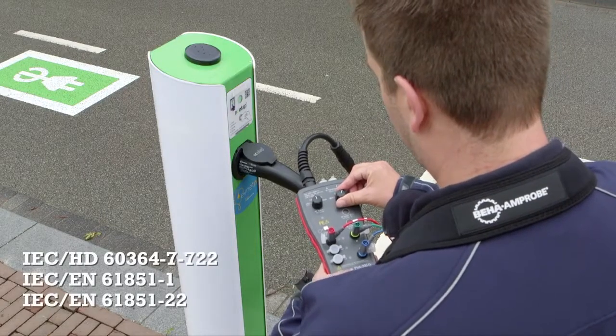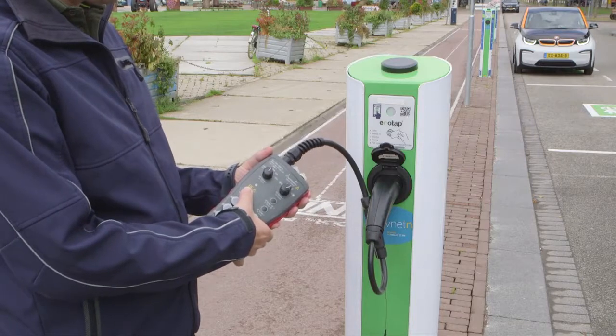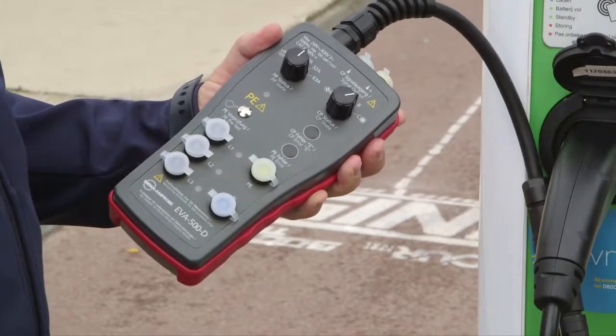These adapters are easy to use and meet all relevant regulations. One of the safety testing features is the PE pretest, which checks that the charging station is correctly wired and safe, and that protective earth is functioning properly.